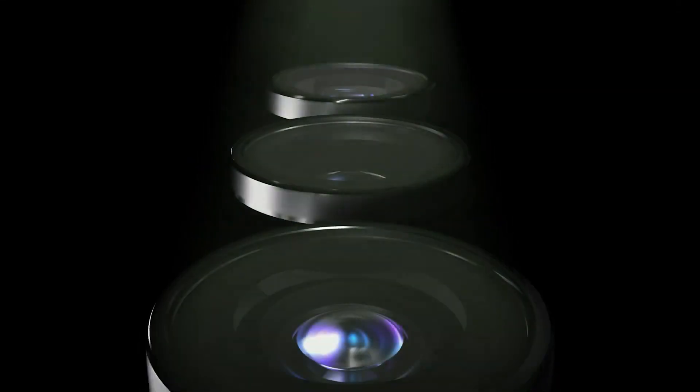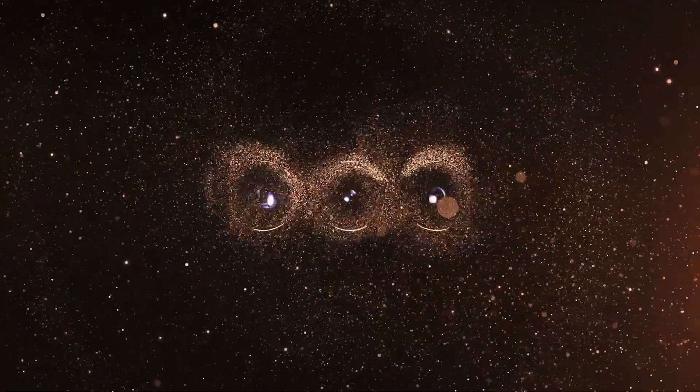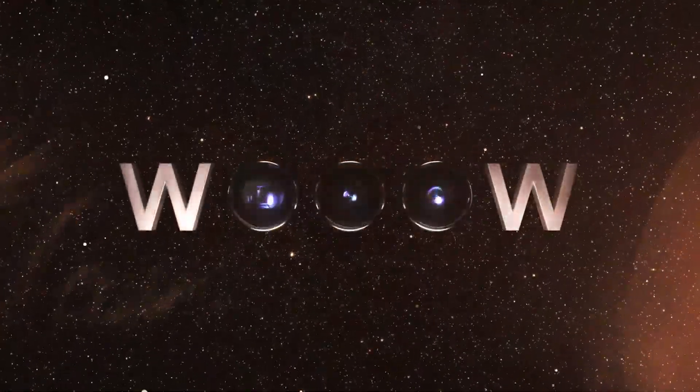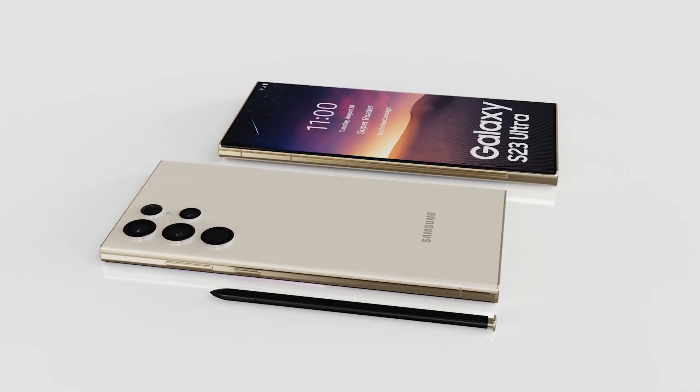Hello folks! Can you feel it? This coming Wednesday, February 1st, Samsung will hold the latest Unpacked event, and that means the company will unveil the Galaxy S23, Galaxy S23 Plus and Galaxy S23 Ultra.